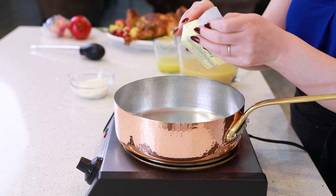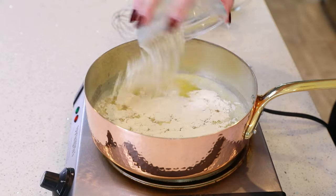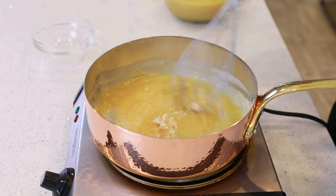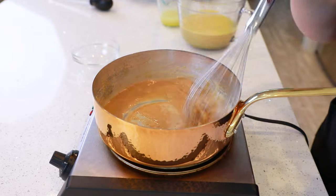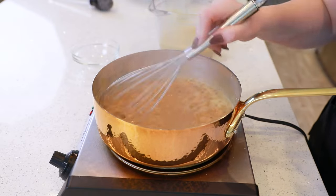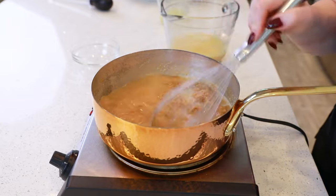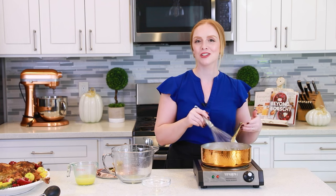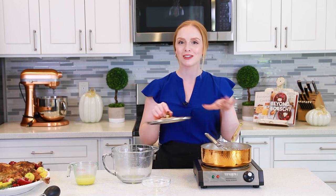Start by adding half a cup of butter into a saucepan. Make sure the butter melts first before you add in half a cup of all-purpose flour. Whisk the flour and the butter together, then cook this over medium heat for about five to seven minutes — you want the flour to cook so you don't have any of that raw flour taste in your gravy. We'll slowly start to add in that broth, adding it in slowly and whisking after each addition so that you have an extra smooth, rich gravy. Once you've added in all the broth, continue to cook it over medium heat until it's nicely thickened, about three to five minutes. Keep it covered with a lid so it doesn't form a film on top.